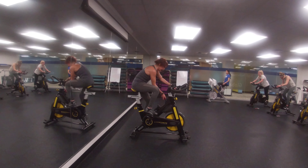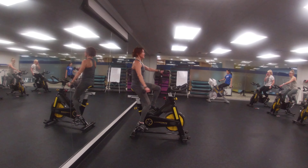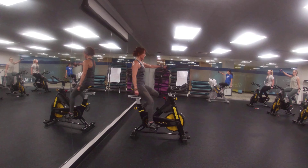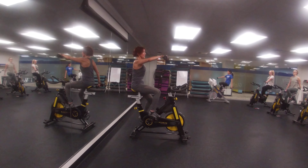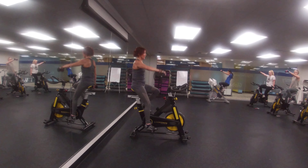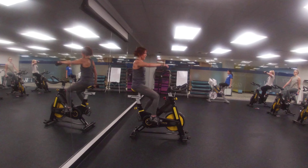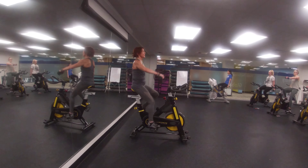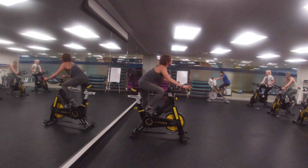Resistance force, dumbbells, holding the hips on the floor. Dumbbells down, resistance level 10, stance and climb.